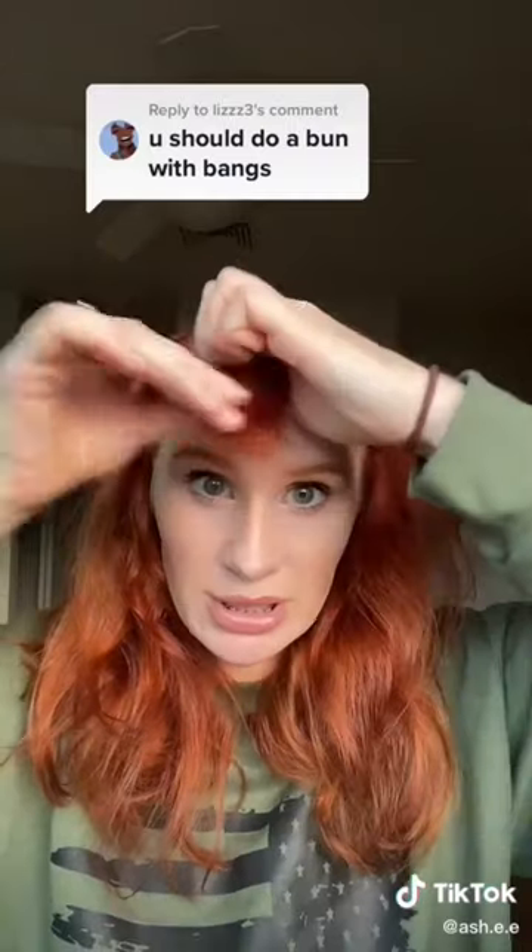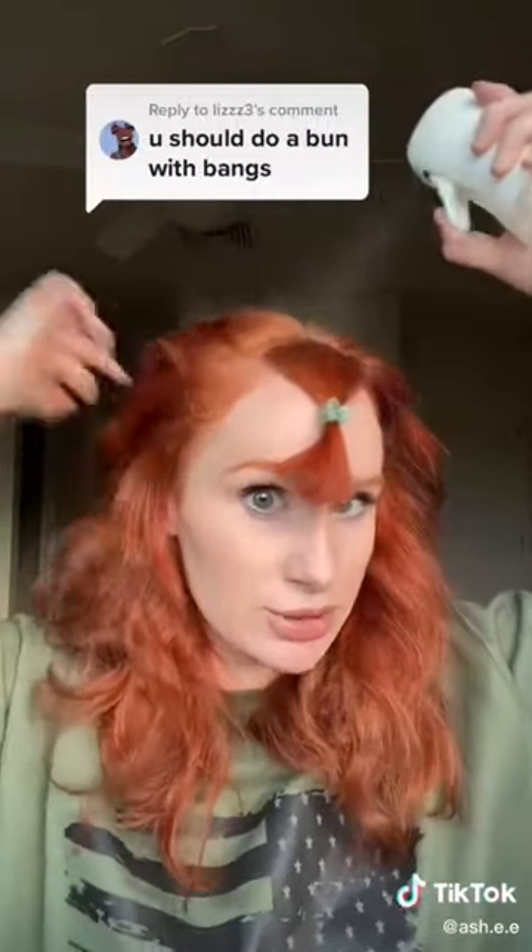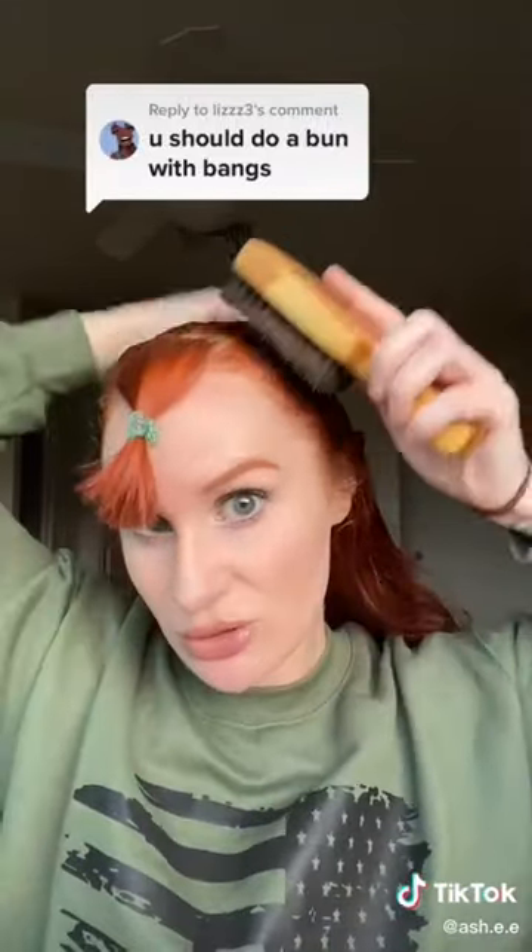You should do a bun with bangs. I got y'all. So as you can see, I do have bangs. So the first thing we're going to do is section off the bangs like so. Now we're going to start spraying the roots and then we're going to brush everything straight back.